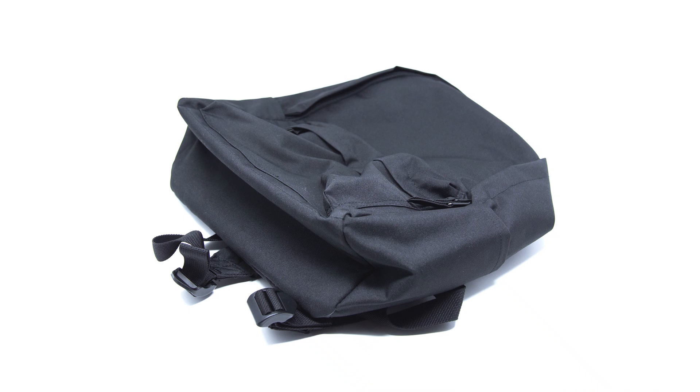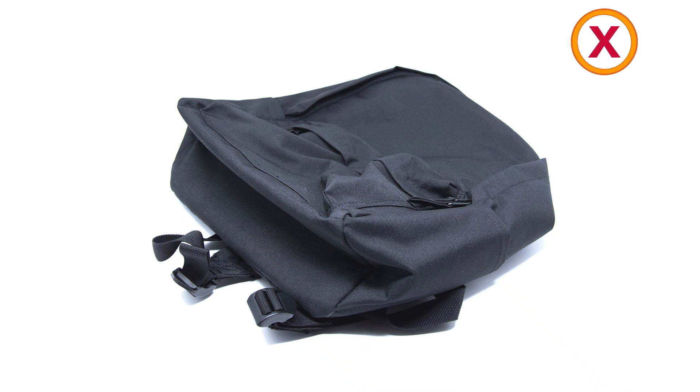So here's one of the bags we will be shooting today. You know it's totally limp, lifeless, sad. All around not looking pretty.